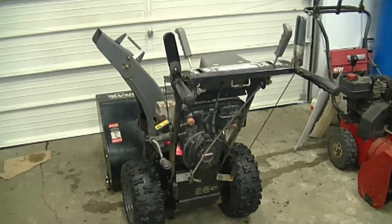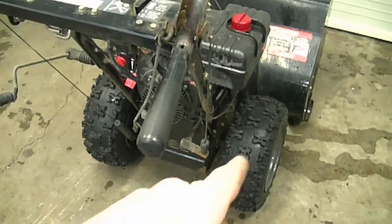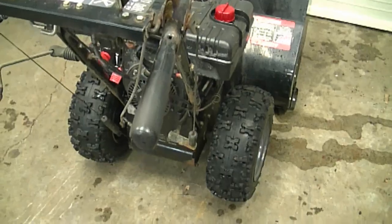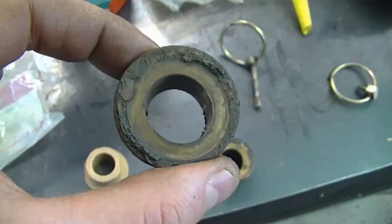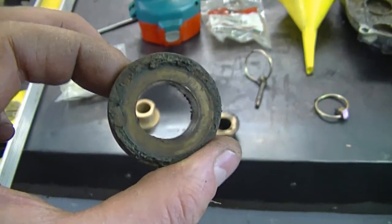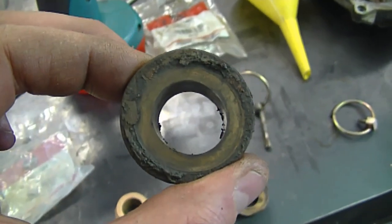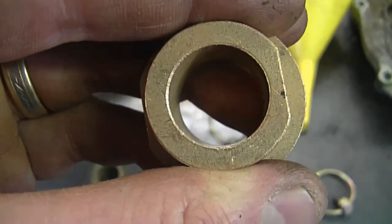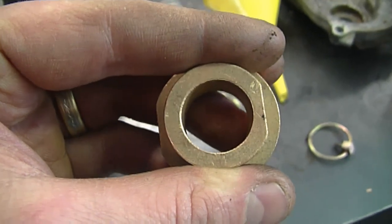My first question today: sometimes people ask me why is there a lot of play in my snow blower shaft that holds the wheels when I move the handlebars up and down. What can cause a lot of play is if your axle bushings are worn out — like these ones. As you can see, the center hole is egg-shaped, which indicates major wear, so the drive shaft will be loose in there. Here's a new bushing: you can see the hole is perfectly round, so the shaft will go in nice and tight with no play.